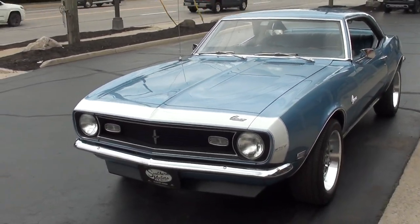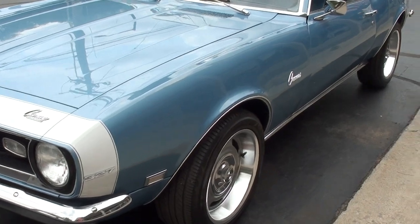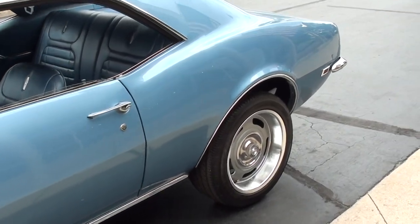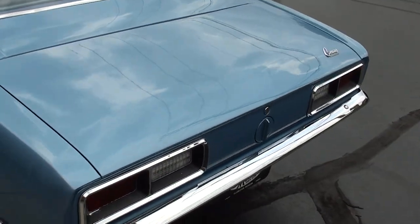Today I'm going to take a look at a beautiful 1968 Chevrolet Camaro. Unfortunately I'm kind of rushing here — we've got heavy rain coming and I'm leaving out of town for a show — so I'm going to do the best I can to get this video done for you so you can get a good look at this car.